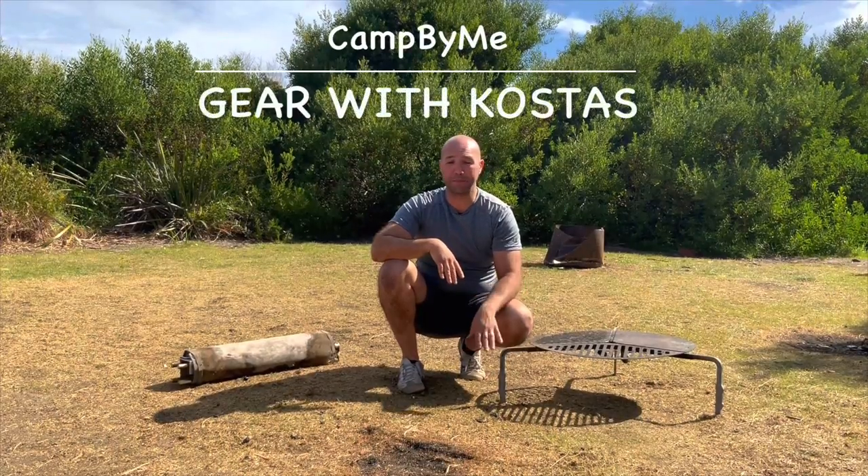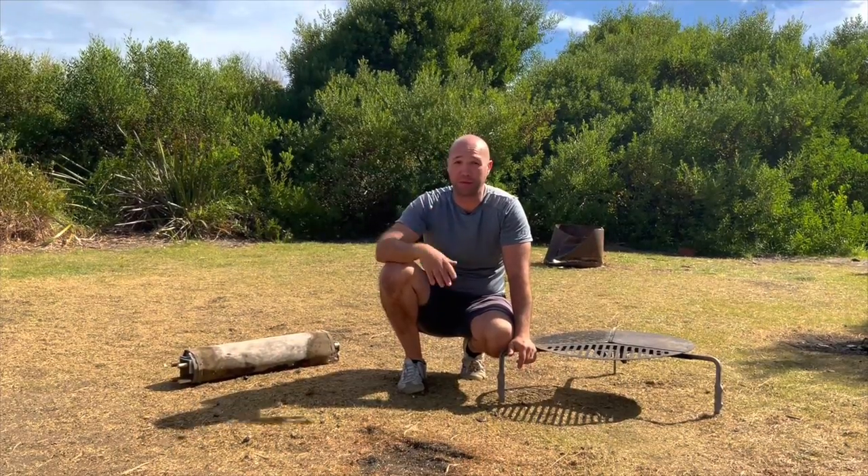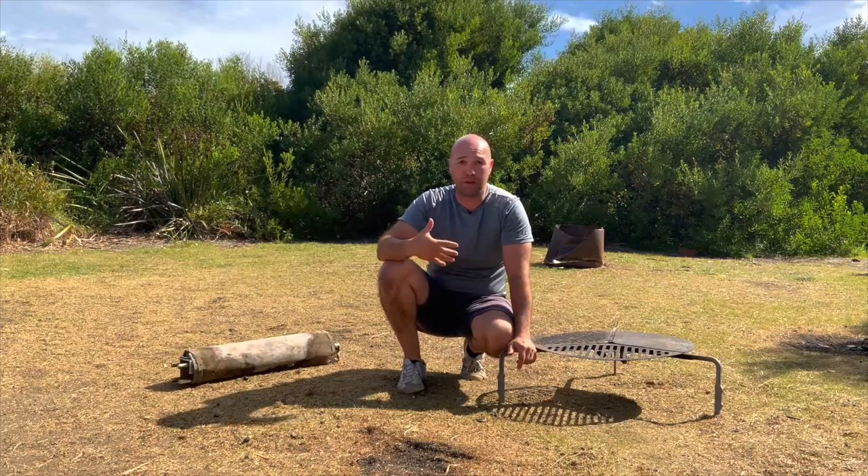I want to take this opportunity to show you some equipment that we use. It's important to know we're not linked to or affiliated with anybody — we just try stuff, buy stuff, and use what works.